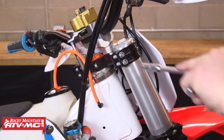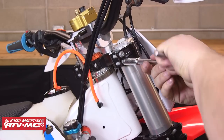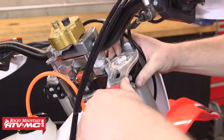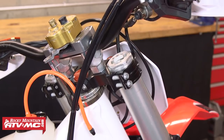We already have both forks removed from this bike to speed things up. It's a good idea to loosen both of your fork caps with the fork still on the bike and your upper triple clamp pinch bolts loose. Keep in mind these steps are identical for both fork legs, so we're only going to show the process on one side in this video.